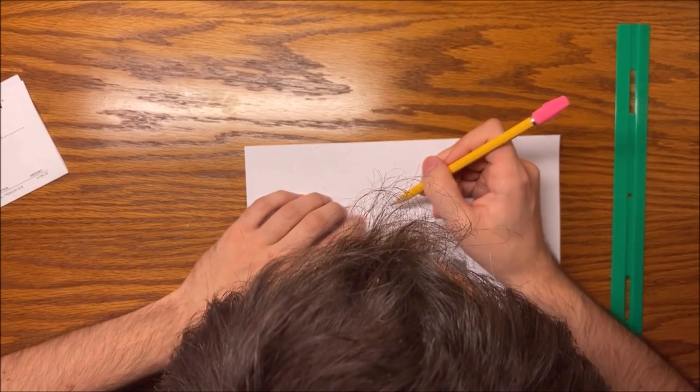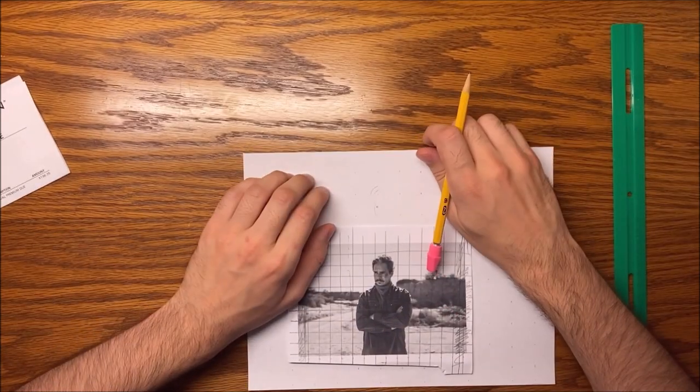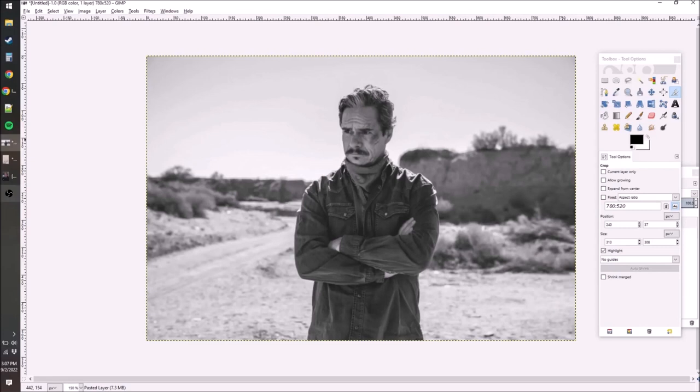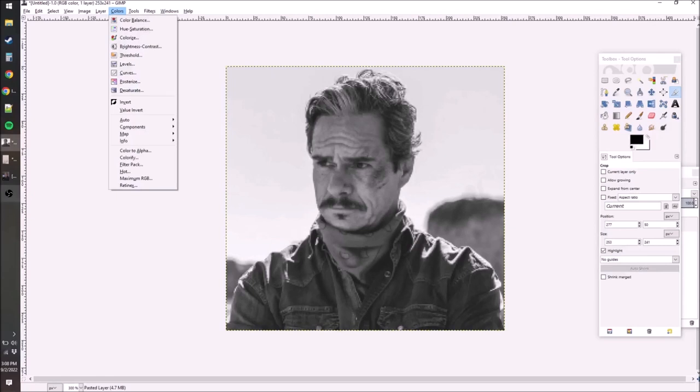At this point I realize I made a mistake in the image I picked. Half his face takes up a full square, and that's too difficult for me. This picture's too big because his face is such a small portion of it, so that's not going to help us to draw. I cropped it, and now it should be a lot easier.